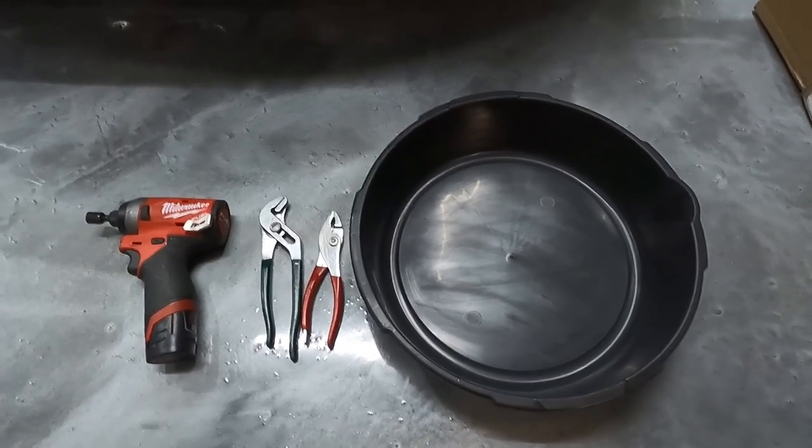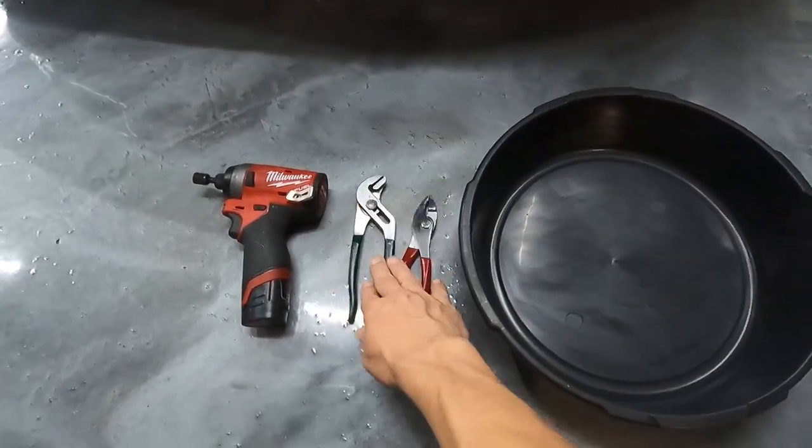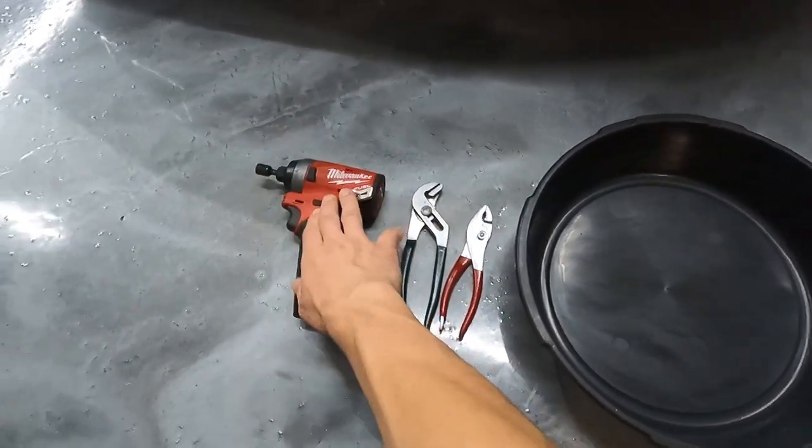It's a very simple process to get the radiator replaced. All you need is a drain pan, some pliers, channel locks — either or — and a 10 millimeter.